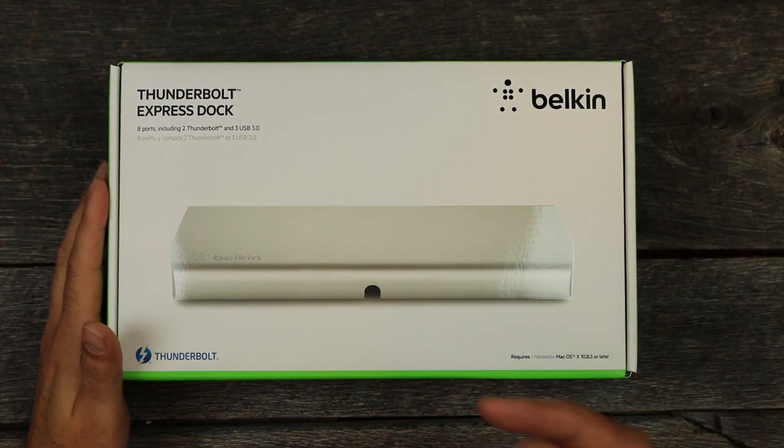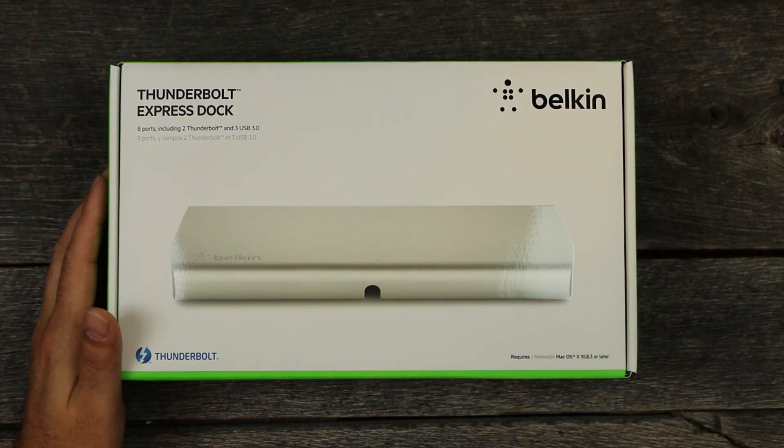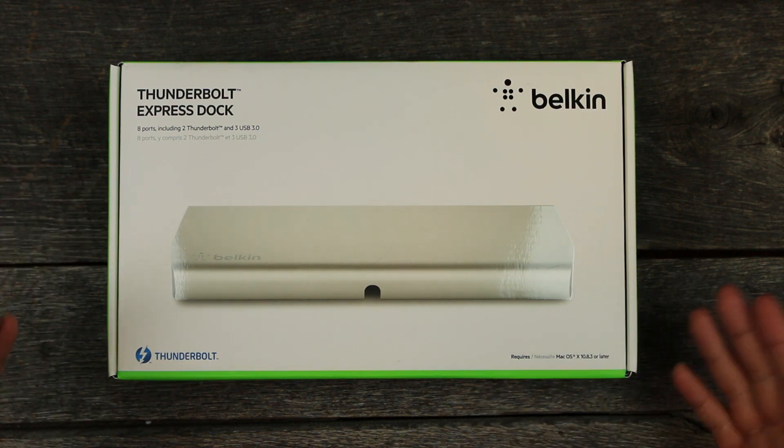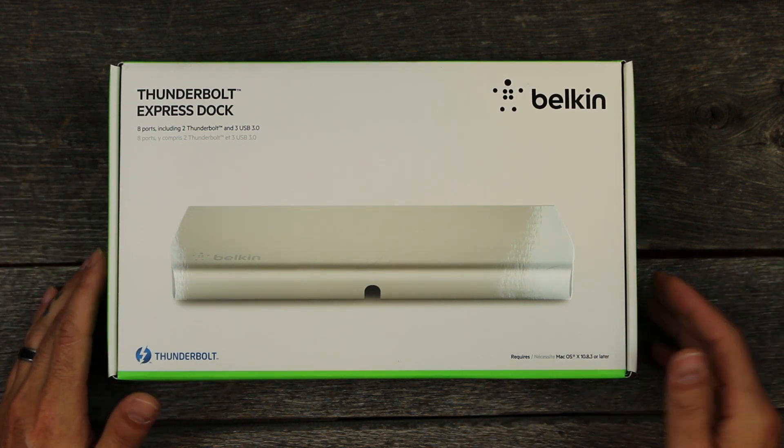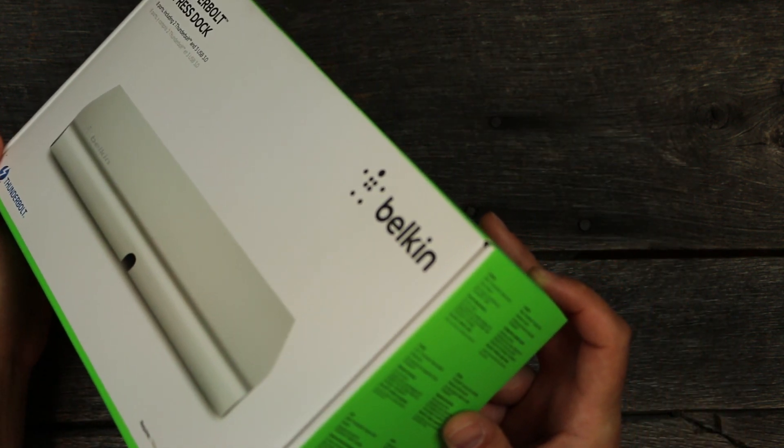We're just going to do a quick unboxing, take a look at what comes in the box, and take a look around the device. Then later on, maybe in one of my vlogs, I have a bunch of extra devices I've opened and maybe I'll just do a quick rundown of them instead of doing individual videos for all of them.